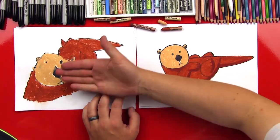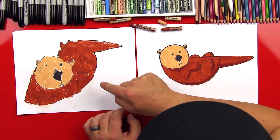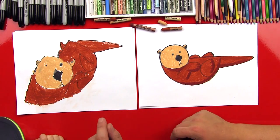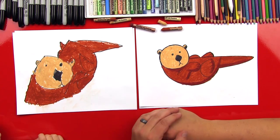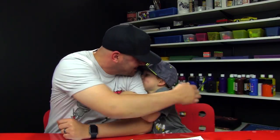Austin, good job on your otter, man! You did awesome! What was your favorite part? The head! All of it! That was my favorite part too. You know what my super favorite part is about your drawing? It looks different than my drawing. I think it's cool that your drawing doesn't look exactly the same as mine. Because what's the most important thing? To have fun! Did you have fun? Yeah! And we hope you guys had a lot of fun with us. We'll see you later, our friends. Goodbye!